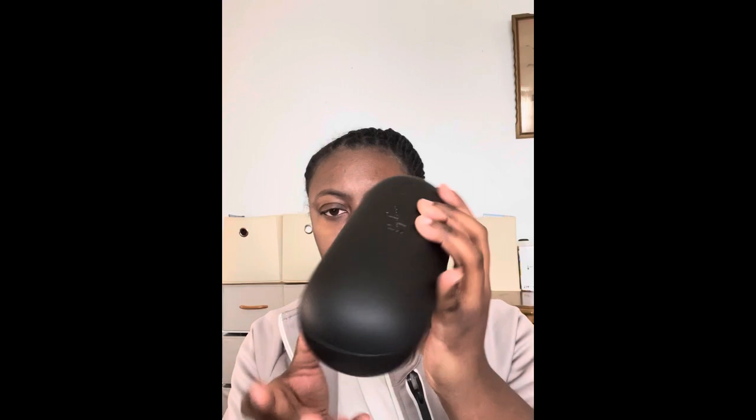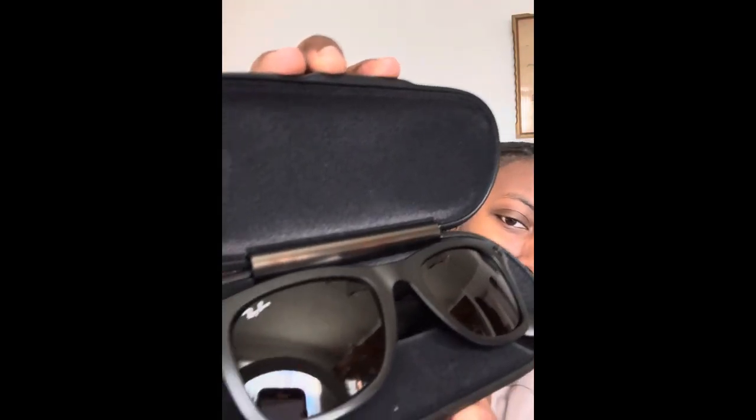I was really excited to get these because they were just so cool to look at. The first thing you're going to see is a charging case with a USB-C component to charge it. The case is a regular Ray-Ban standard case. Here's the cable it comes with — I was kind of disappointed it didn't come with a USB-A adapter or any kind of wall plug, so I'm going to have to get a new one.